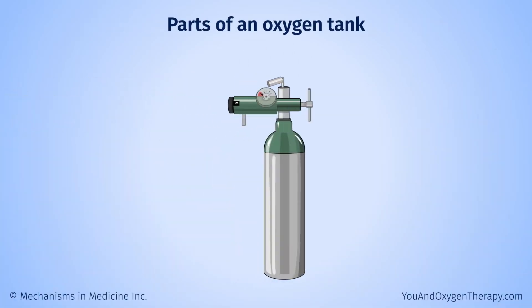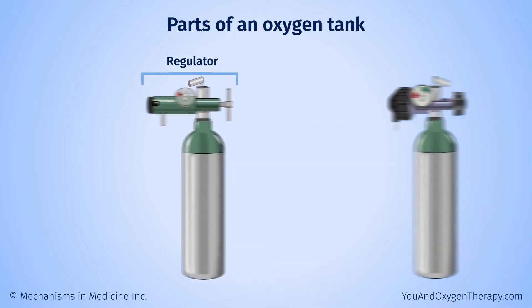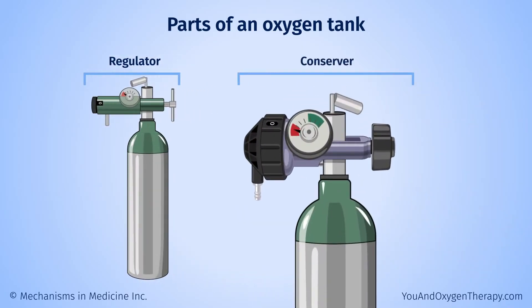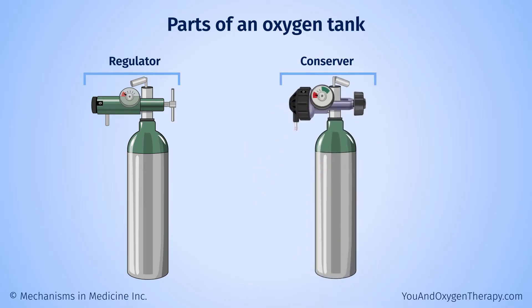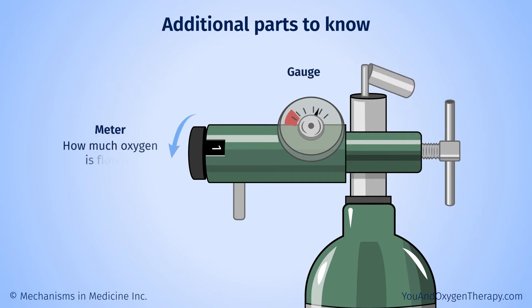Oxygen tanks have two main parts: the cylinder that contains oxygen, and the regulator, which is like a tap that controls the oxygen flow. Some tanks may have an additional part called a conserver. It allows you to receive oxygen only when you breathe in — this is called demand flow or pulse flow — and it makes the oxygen in the tank last longer. The regulator will also have a gauge showing the amount of oxygen it holds and a meter showing how much oxygen is flowing.